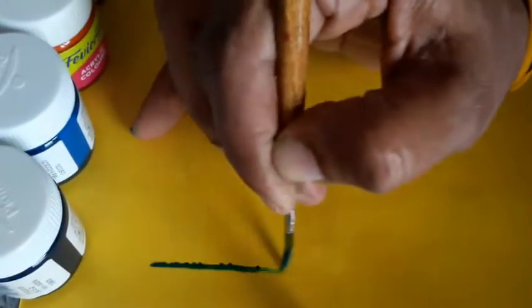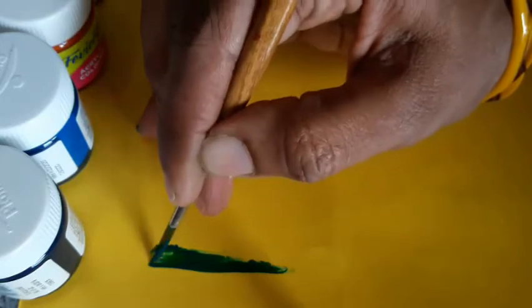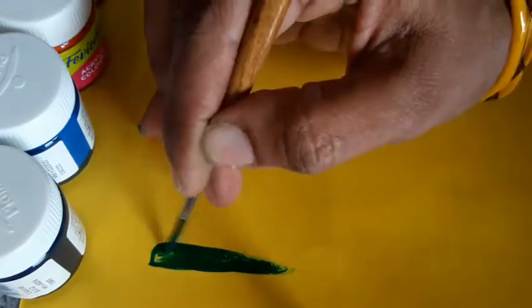First, I am going to practice straight lines. Brush free to move out.